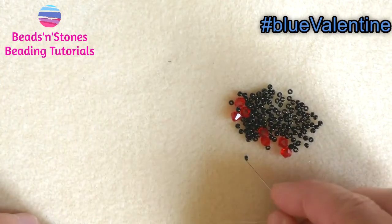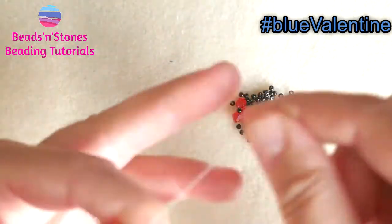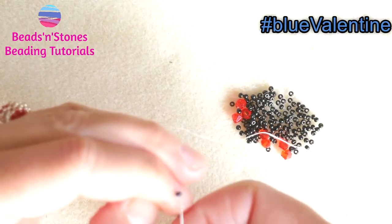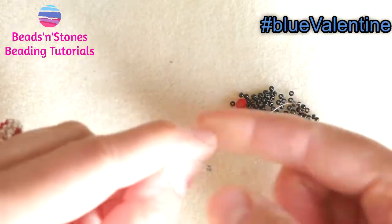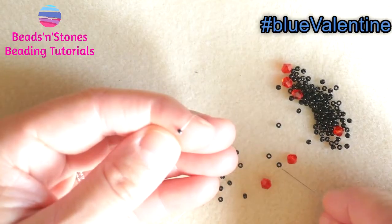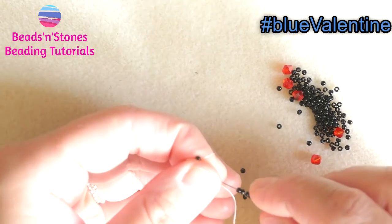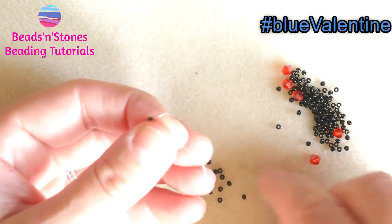I will start with a stopper bead. I am just going to use the same seed bead color and go through the stopper bead twice. As part of the bracelet we are going to pick up an odd number — so 2, 4, 5, 6, and 7 seed beads.